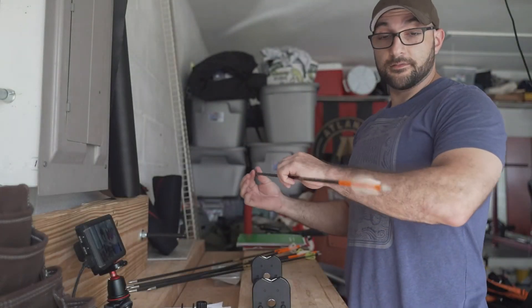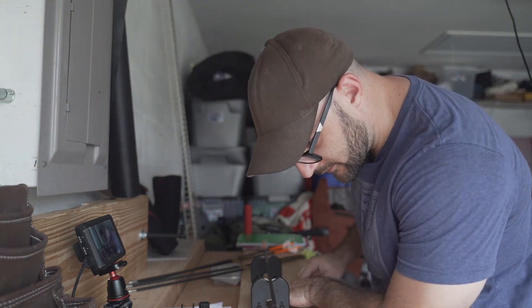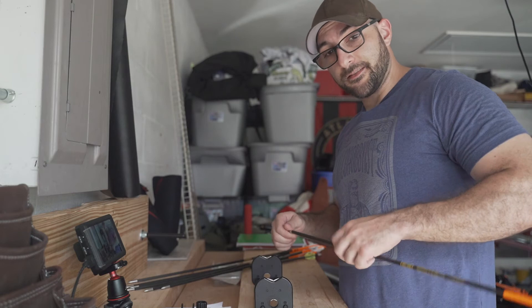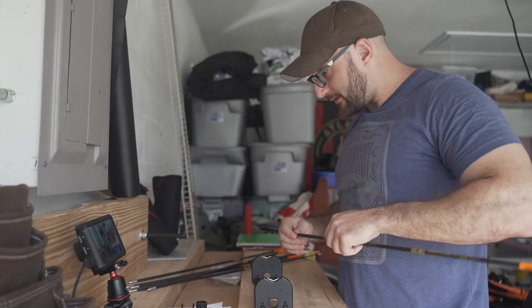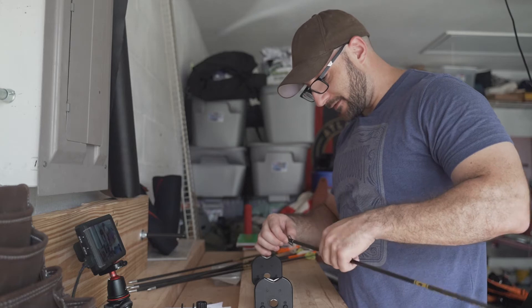This one definitely has some wobble to it — it's the iris, so slightly off in the tip. So this one, instead of trying to bend it and fix the shape, I'm just gonna set it aside. You can probably straighten some of these arrows, but I'm not too interested in doing that, nor do I really know how. I'm not planning on taking a long shot anyway — 30 yards max. I'll be fine with that.